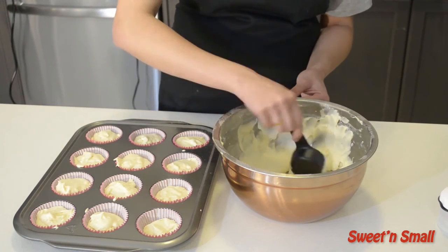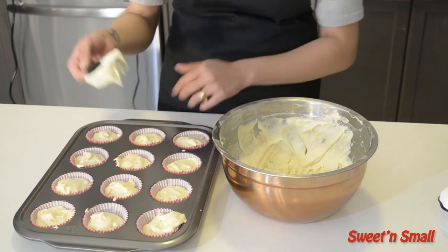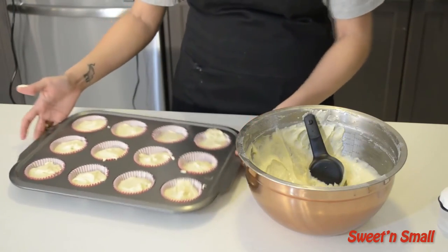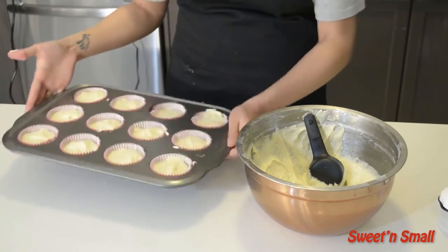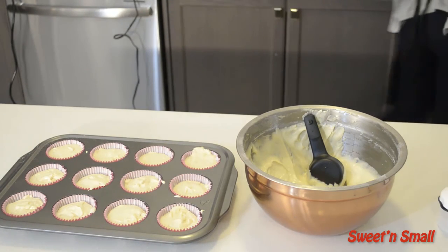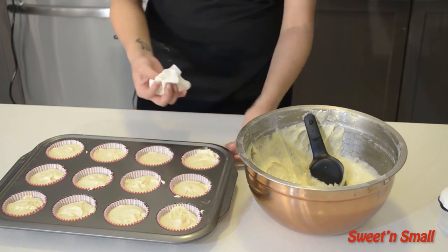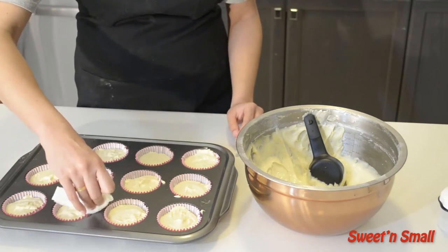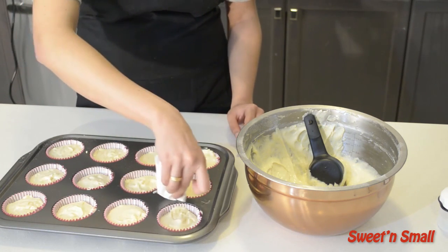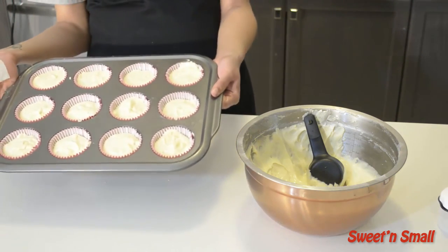Go back and add a little more batter where you notice there's a little less. Now flatten it out and shake the tray. You can take a wet towel and dab up any excess batter on the sides. And there you go — ready to go in the oven.